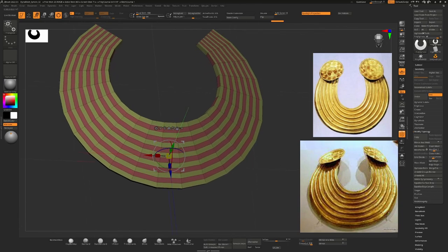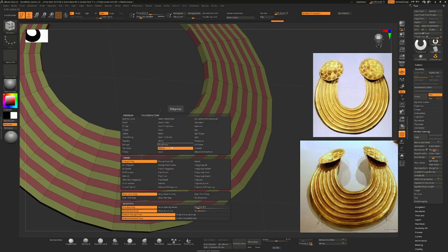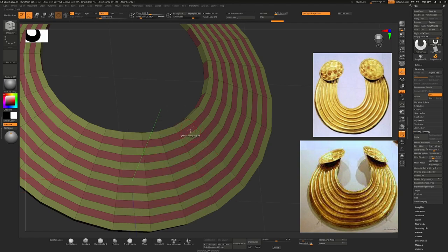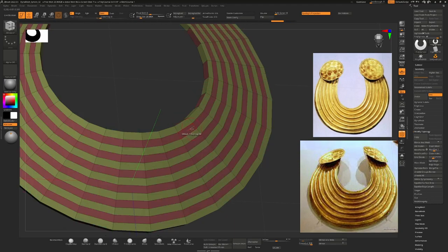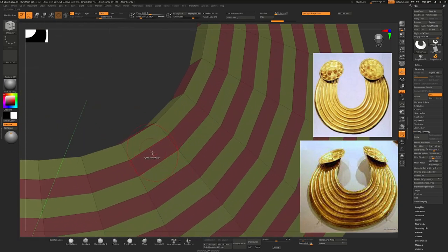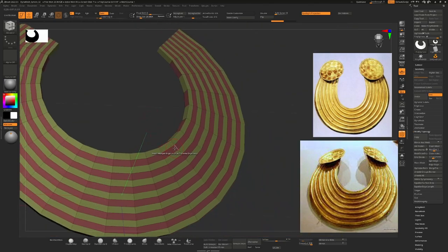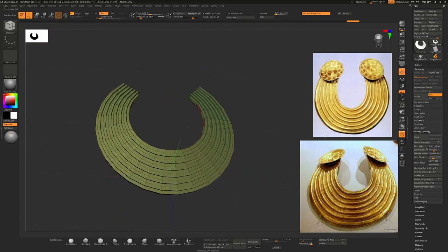Now I want to create the ridges. We already have polygroups set up. If I hover over a polygon and choose Qmesh, I could say Qmesh Polygroup All, but that would also take the center ones which I don't want. Instead I'll use Qmesh Poly Loop. The orange line direction shows where it will create the loop — if I want it to go along the loop I make sure it's pointing left or right. I click and pull one out to get a ridge, and once I've done it once I can click on the next one and it'll give me the exact same height for each ridge.